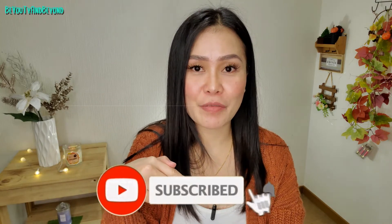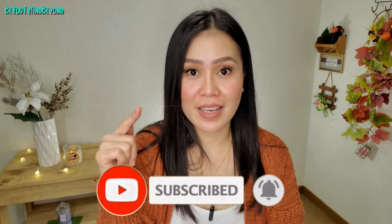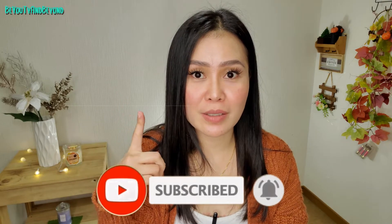Before I forget, make sure you hit that thumbs up button and subscribe to this channel if you haven't already, and hit the notification bell so you'll be updated every time I upload a new video. As always, I will be showing you a clip of before and after on my armpit — so here we go.